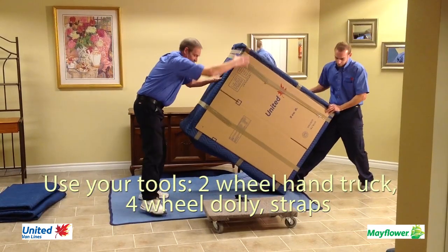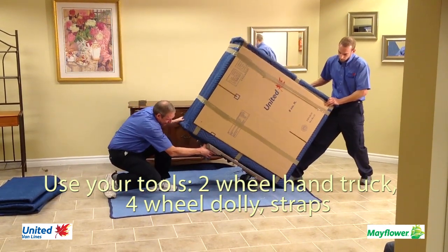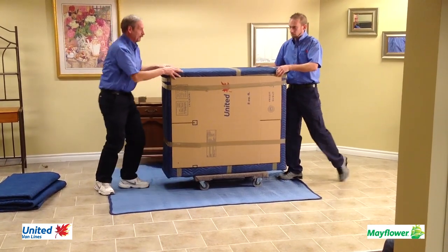Our crew here uses a four-wheel dolly. It is pretty simple — tip the piece back and slide the dolly to the center and tip it back down. It is now ready to be wheeled out of the residence.